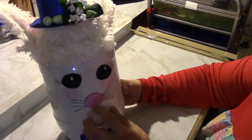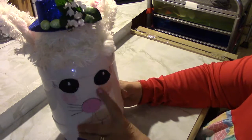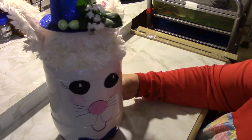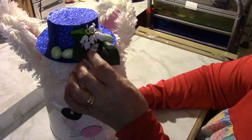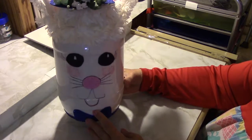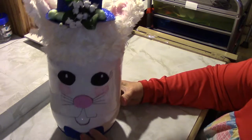The nose — I put some little black dots on it. And I put white on his eyes. I think he's cute as he can be. The flowers and the little eggs. There's my Easter bunny penny bank.